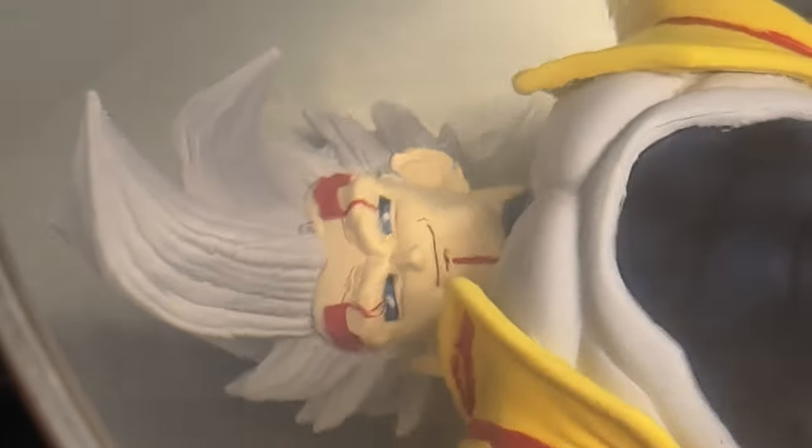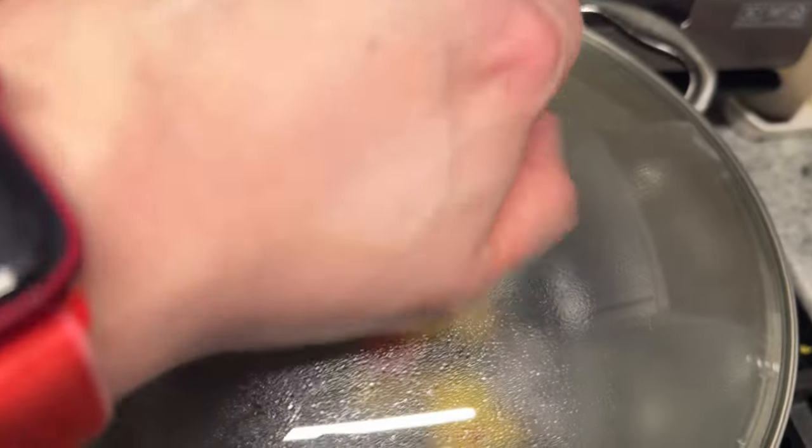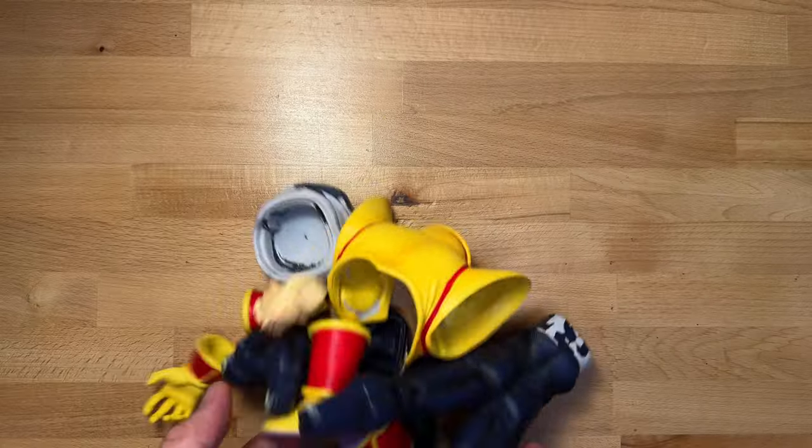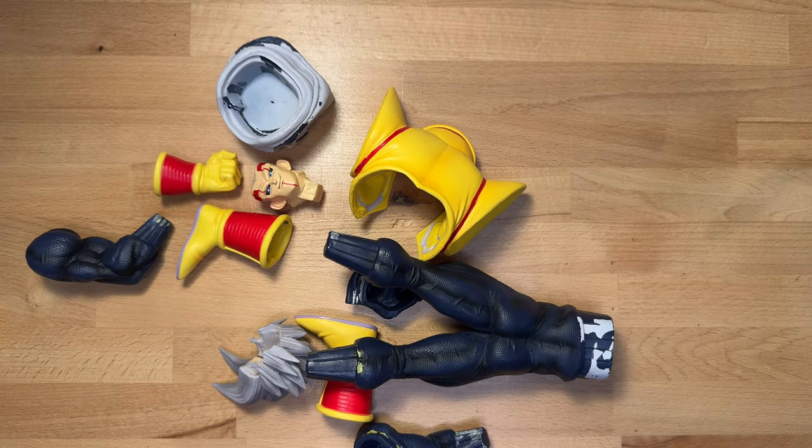First we have to make some baby vegetable soup. All done. Drain the front. Now let's prep this bad boy.